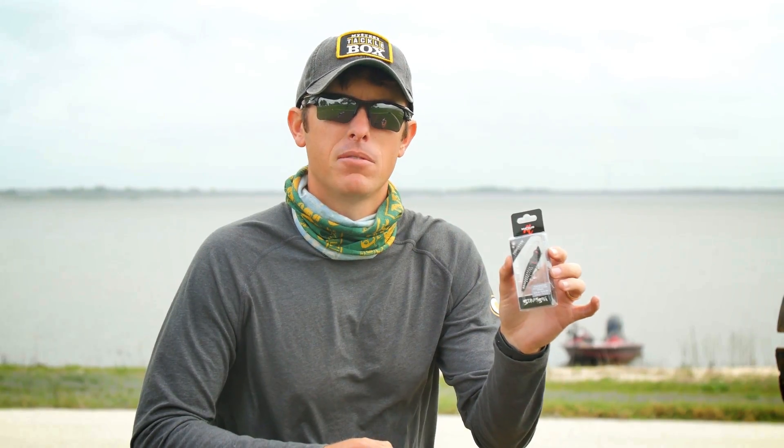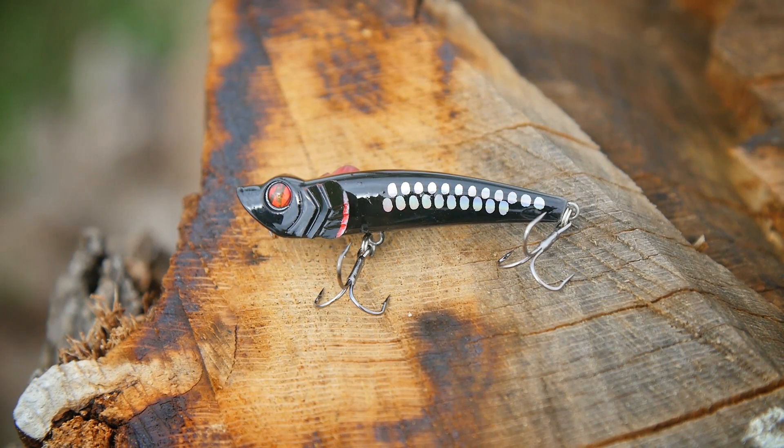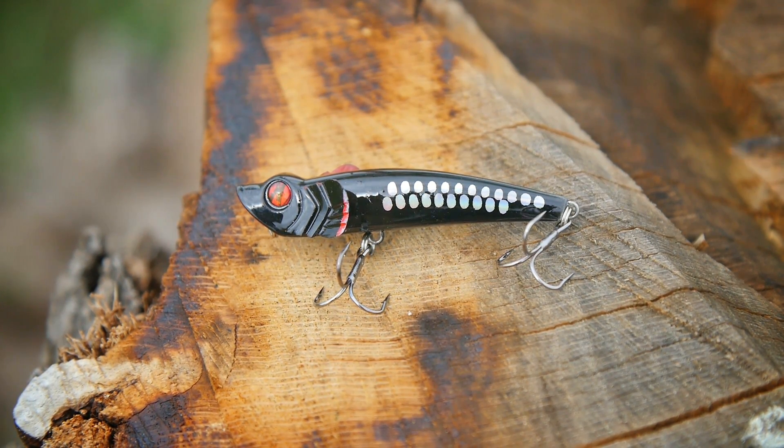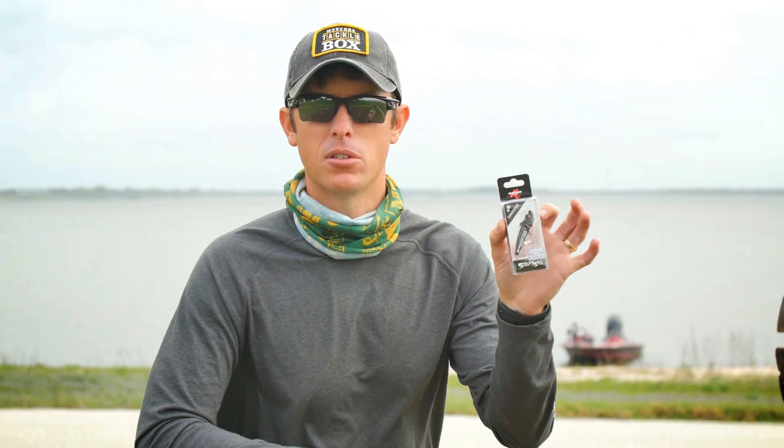One of the things that makes it unique is it has tungsten components in it, so even though it's small you can still get distance on it. It has a small lip so it's going to put out less of a spit than a traditional popper. It's a little bit smaller profile and a different look — not many topwaters have flaring gills like this one.